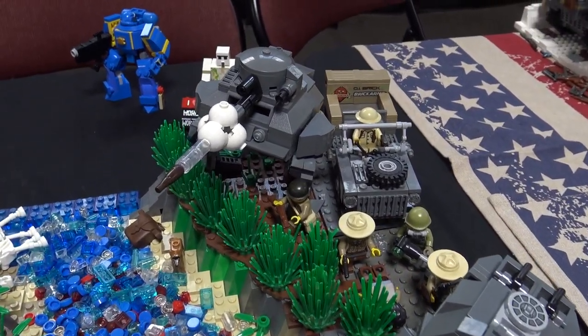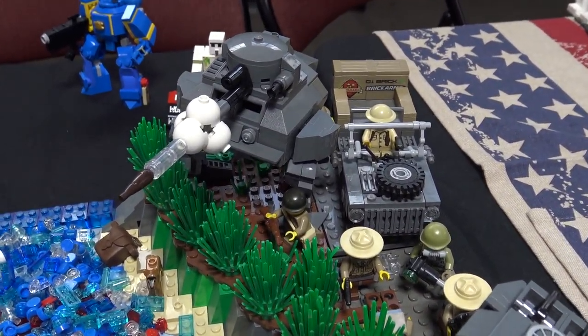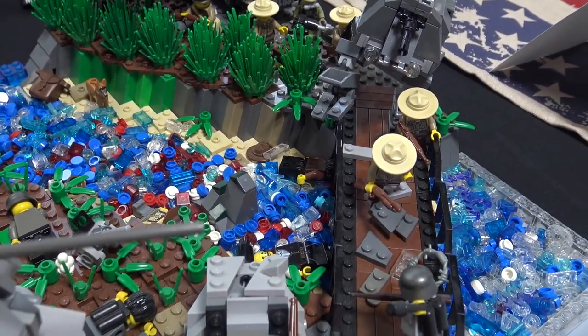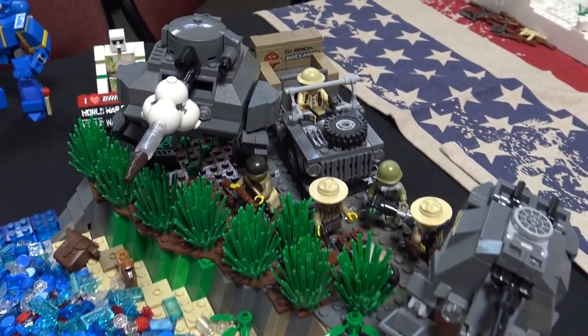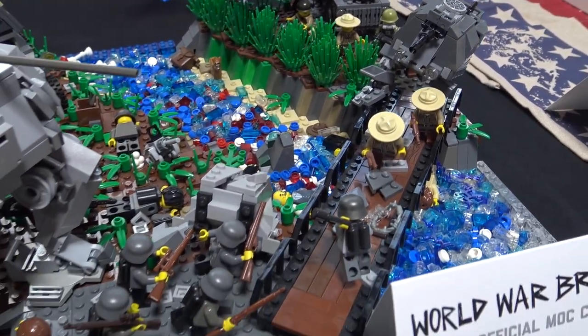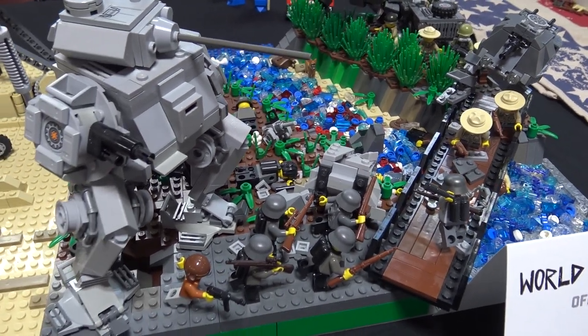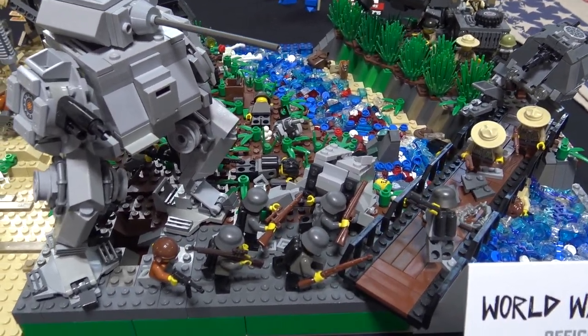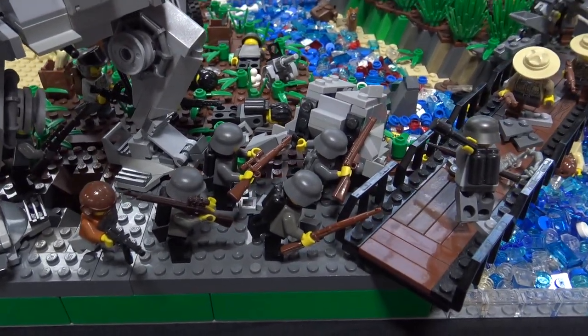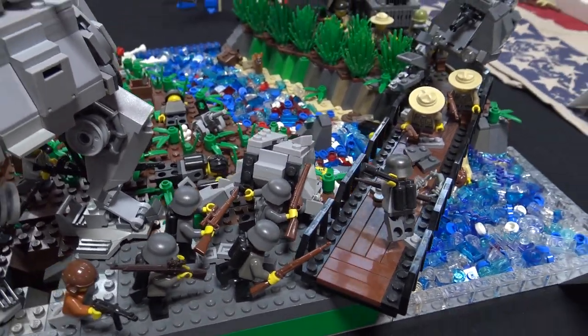For this first battle here, we have this river which some allied forces are trying to cross. They're supported by a very light tank and perhaps a more medium tank which is firing over the river. On the other side you have some Germans who set up a defensive position with a heavier tank. As you can see, one of their tanks has been destroyed and they're trying to cross this river, so we've kind of got a battle about to erupt there.